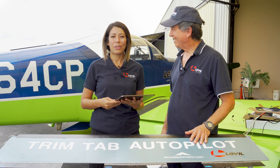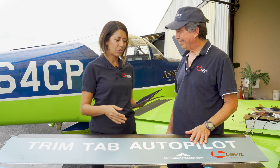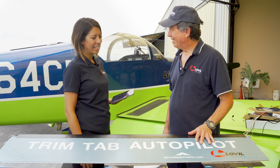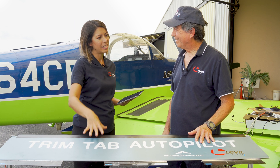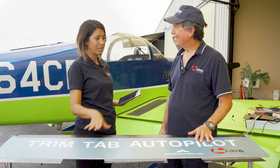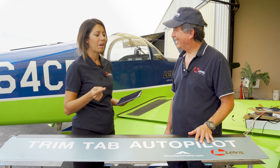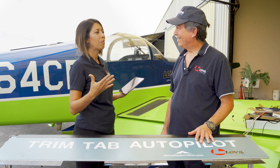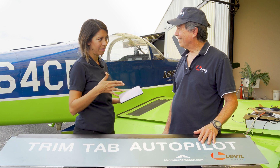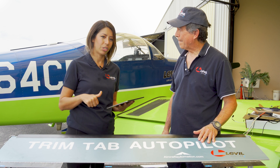Welcome back. This is chapter three of the iLevel AP installation tutorial. This is my dad Ruben and this is Ananda Leon. In this chapter we're going to be discussing trim tab responsiveness. We discussed trim tab installation on the previous episode, so now we're going to be testing in flight what the responsiveness is — if you need to resize the trim tabs or not — and we're going to be talking about servo direction configuration.